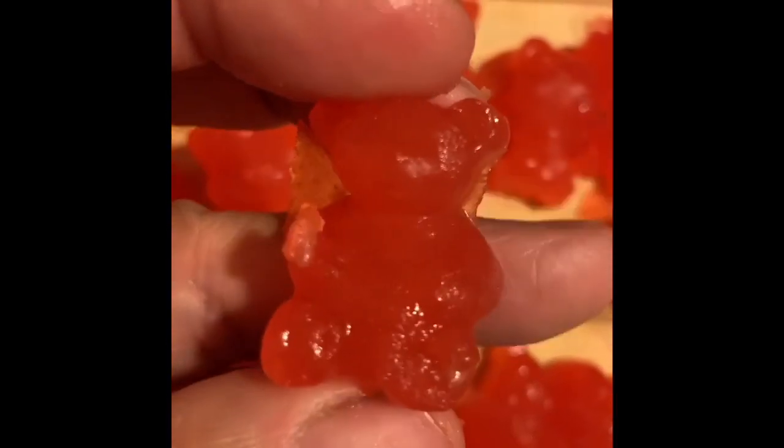So one of my twins doesn't really care for the flavoring of the sea moss nor the sliminess. So I said, how can I make this more tasty? Bingo — gummies. So today is Sunday.